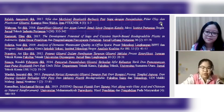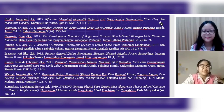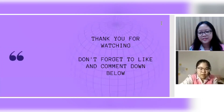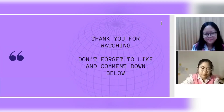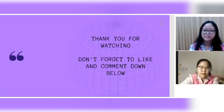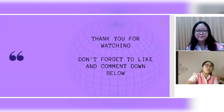Here are a few references we used to conduct this research. It's been a great time presenting our results here. Thank you very much for your attention. May all that we have shared be beneficial for all of us. Don't forget to like and share our video, and drop your comment in the comment section below. Thank you.